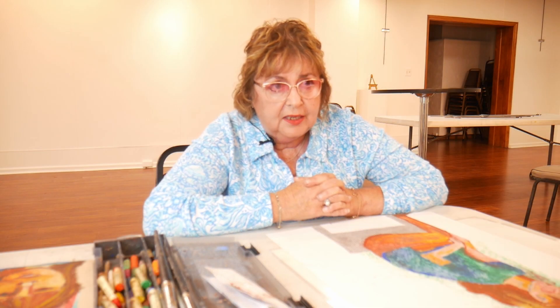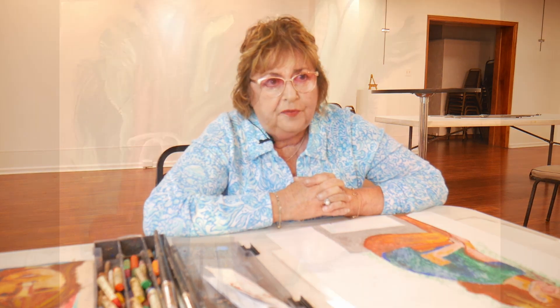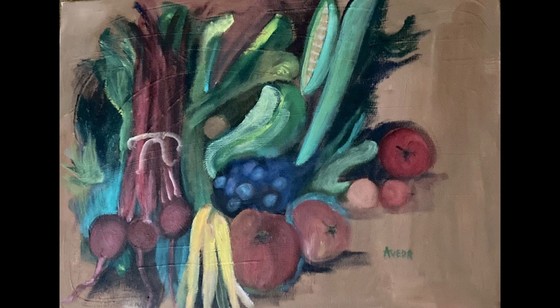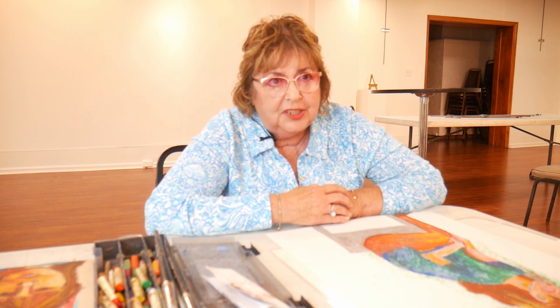I attend a Wednesday open studio class with other artists, and it's a lot of fun because we all have different styles, medias, and techniques. We help one another, so it's really encouraging to be with those people.